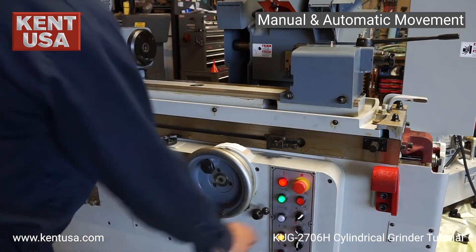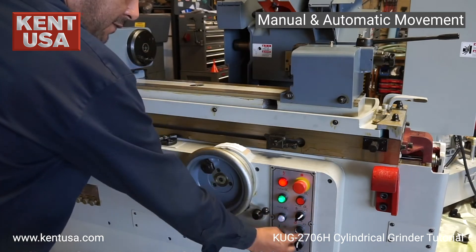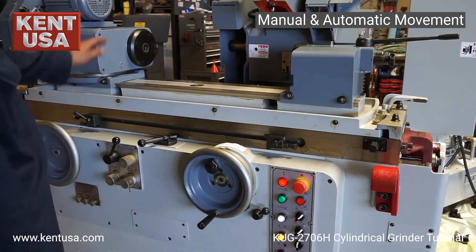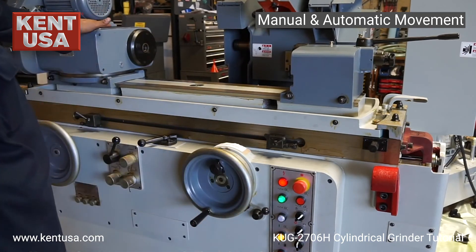Also in automatic grinding mode we can turn on our work table depending on the position of our switch — off or automatic. Set to automatic, bring the table in, and the work table starts. Go back, and the work table turns off.